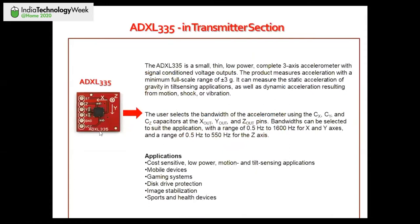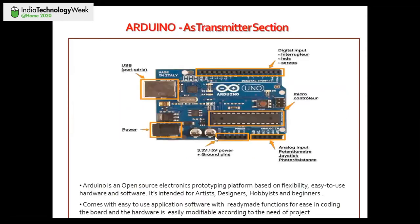The ADXL335 is an accelerometer used in gaming and gesture-controlled projects. It has three axes — X, Y, and Z — with small capacitors used to select the bandwidth of the accelerometer. We can define a bandwidth range, and when the module tilts left, right, or in the Z direction, those capacitance values change. Based on those changes, analog signals are fed to the analog input pins of the Arduino UNO board.